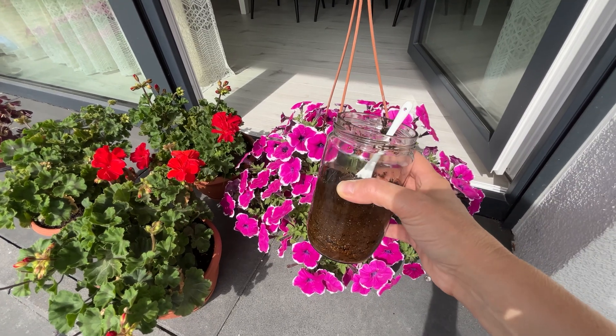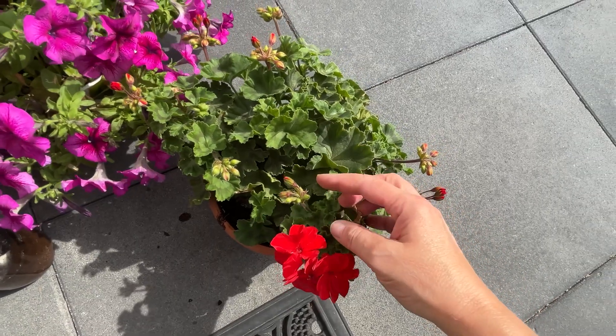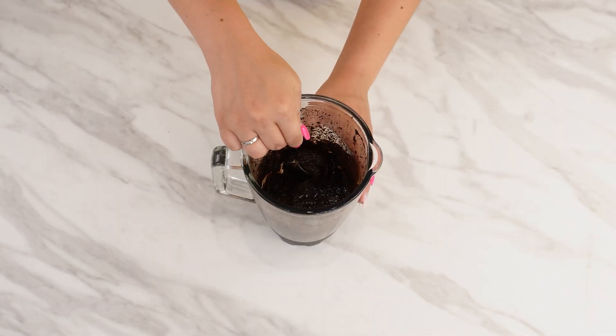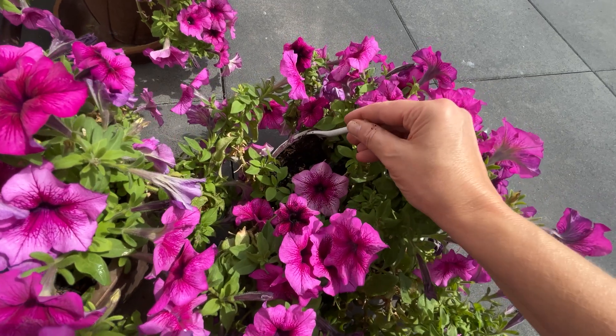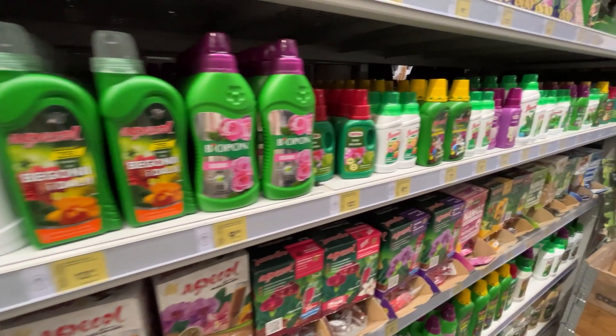A gardener taught me how to make an eco-friendly fertilizer. When your plants are weakening and you've tried everything, give them this mixture. In the middle of summer, they will bloom beautifully again. You don't need to buy expensive products from the store.